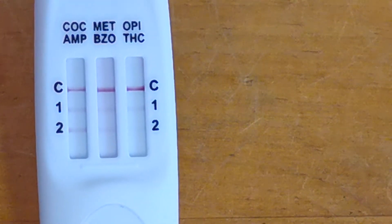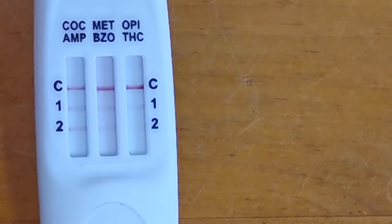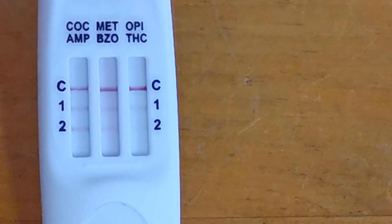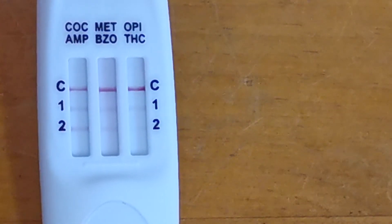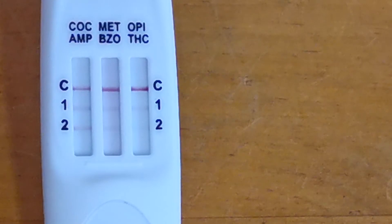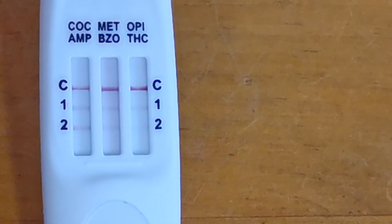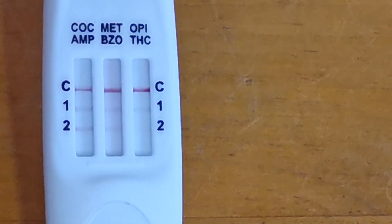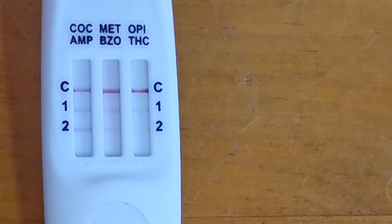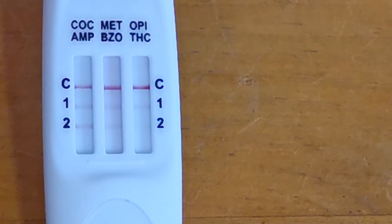Sometimes the thickness and colour density of these lines varies — that is perfectly normal. Do not try to draw any conclusions from the thickness or density of the T lines. As long as they are present and discernible at the read time of ten minutes with this manufacturer's test, that is a clear negative saliva drug test result. Do not come back and try to interpret any lines that may have formed or become evident after the ten minute read time. The correct result is the lines showing and the interpretation of those lines at the correct read time.